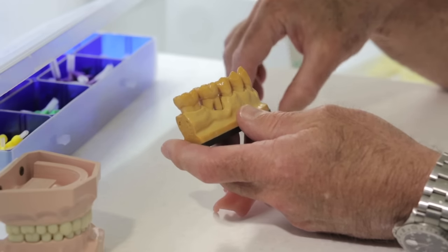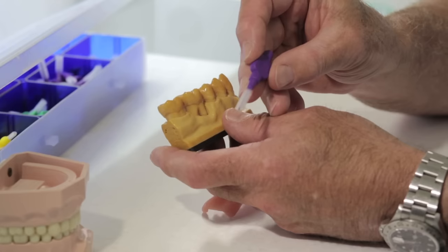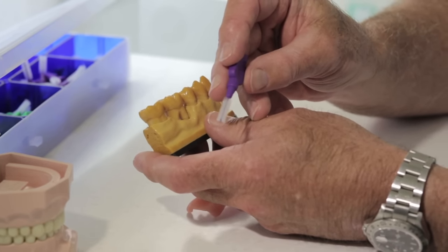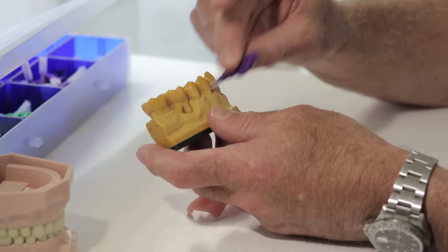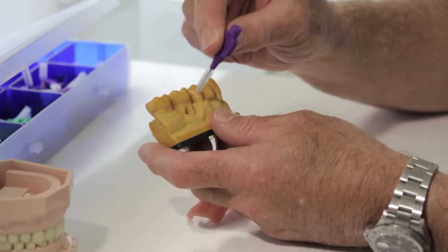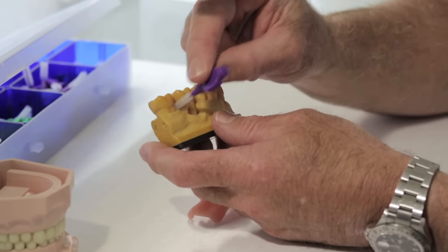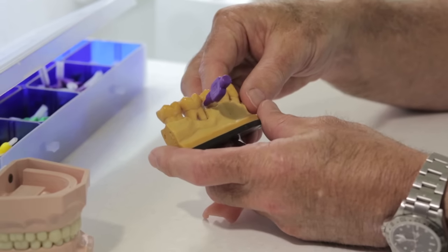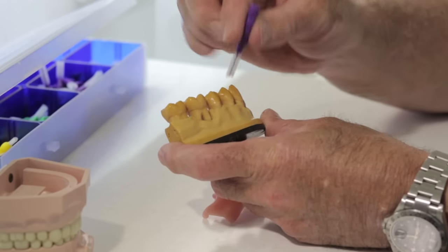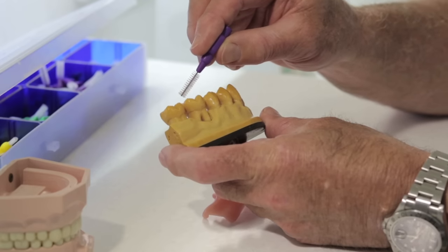So how do we use TPs? TP is a make of interproximal brush — there are many others, this just happens to be the one I like. It has bristles on it and it's very good for cleaning in all the gaps, cleaning the bulk of the bacteria out. It can't be used instead of floss; it has to be used as well as floss, because it just cleans that triangle out, not where the teeth touch each other.